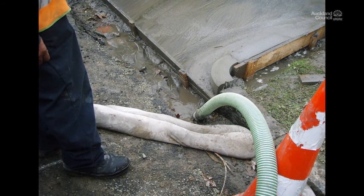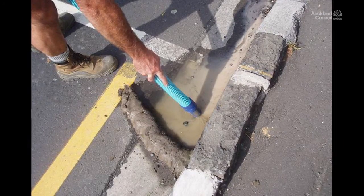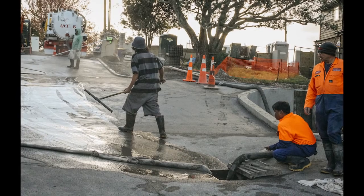Use a wet vac to suck up waste water. Buy or hire a wet vac — it's only a few hundred dollars to buy. It's cheaper than a fine and you can use it on job after job. Or you can use a sucker truck to remove waste water.